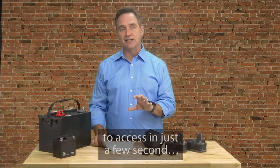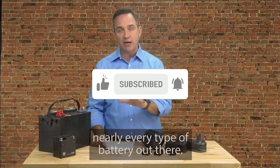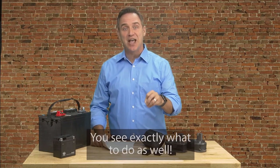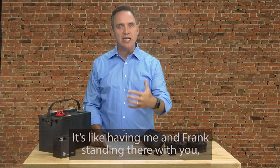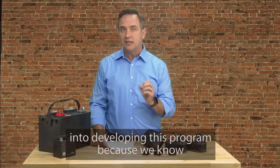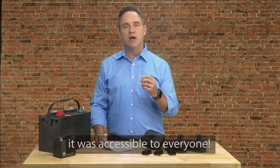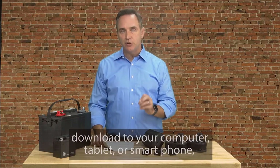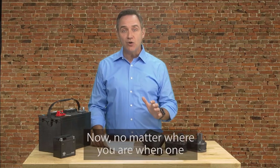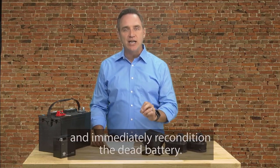Inside the program, which I'll show you how to access in just a few seconds, you'll be able to use our step-by-step guide that will show you how to recondition nearly every type of battery out there. The guide is full of pictures and diagrams so you not only read exactly what to do, you see exactly what to do as well. It's like having me and Frank standing there with you, guiding you every step of the way as you recondition your batteries. Both Frank and I put a lot of time, money, and effort into developing this program because we know how much it can help people. And that's why we're also wanting to make sure it's accessible to everyone. So we made this guide something that you can download to your computer, tablet, or smartphone so you can use our reconditioning guide anywhere. No matter where you are when one of your batteries dies, you can pull up our guide on whatever device you have with you and immediately recondition the dead battery.